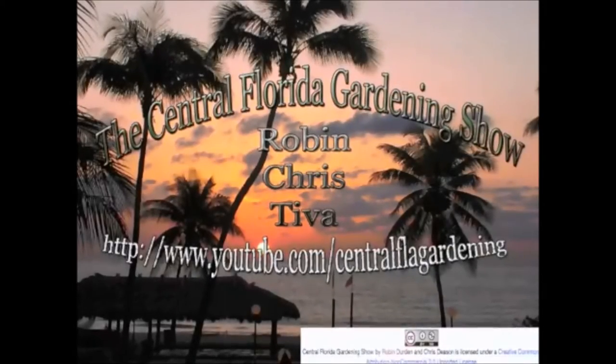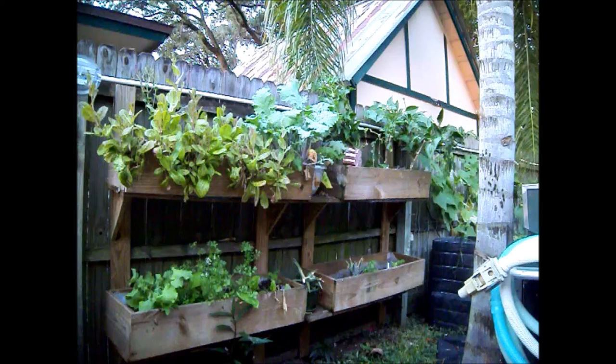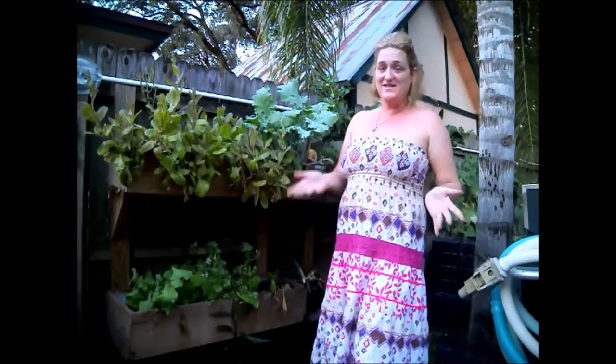Welcome to the Central Florida Gardening Show. Hi everyone, welcome to my garden once again. I know it's been a while, but I'm very glad that you came back to see us.